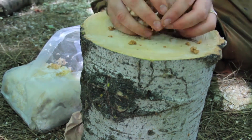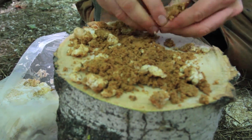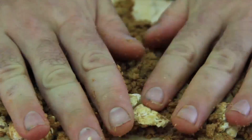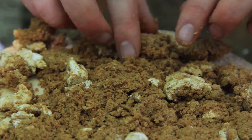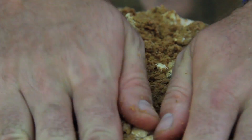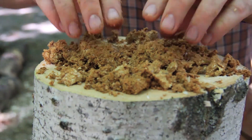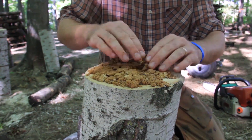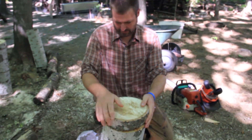Another handful — make sure it's nice and small — it should cover the whole surface of the log, maybe about a quarter of an inch. Press it down a little bit, then put the second piece on top. Then one more handful on the second piece.